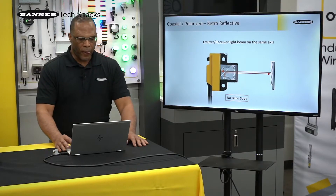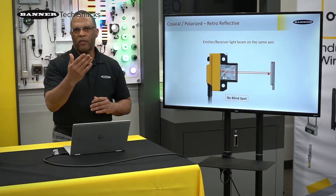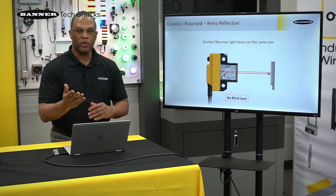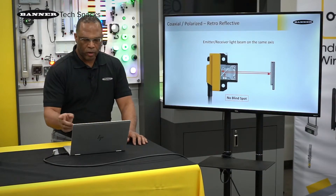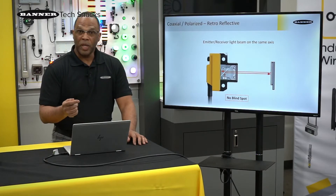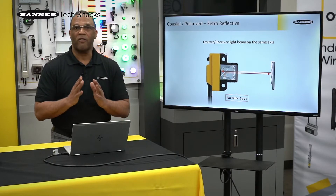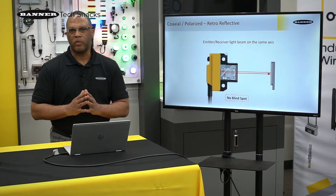Lastly is the coaxial. Up until this point, every sensor's emitter had its own lens, likewise the receiver. With coaxial, they share the same lens using a beam splitter and filters. The light hits the beam splitter, reflects to the reflector, comes back, and part of that beam splitter sends light to the receiver. This gives us a lot of advantages — we no longer have a blind spot, and with this technology we can see a clear object.